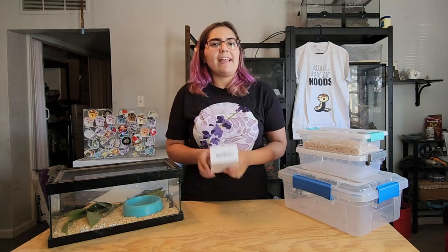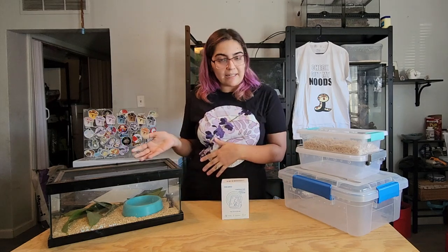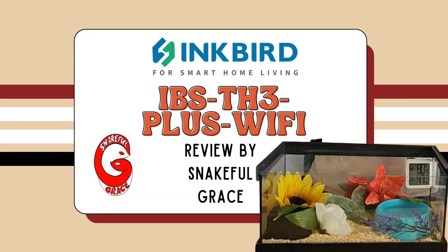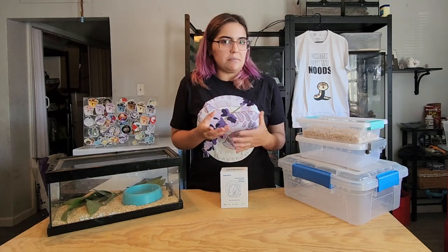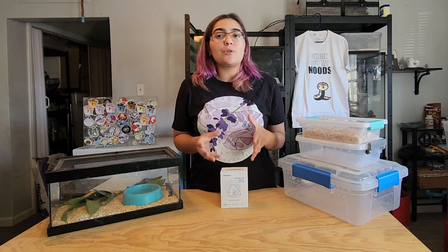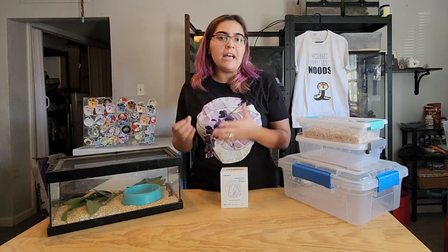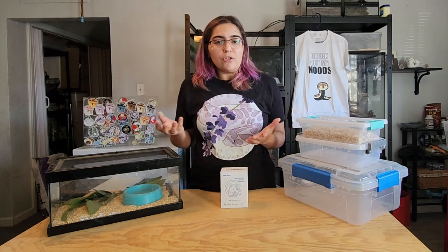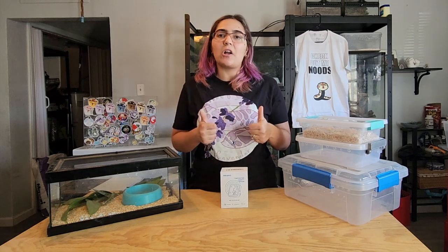We're going to go over why handy little tools like this can help you when it comes to humidity. Sometimes people ask if humidity can be an issue. One of the reasons I love hognoses is that usually you don't have to worry too much about humidity because they are native to the US, so most places here the ambient humidity is pretty spot-on.